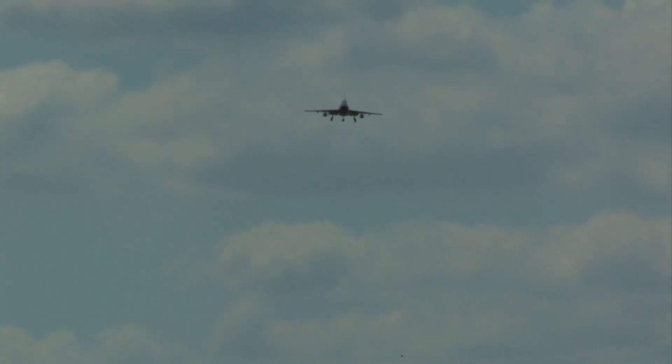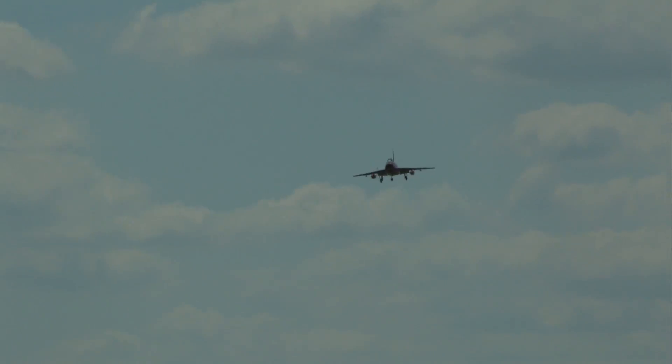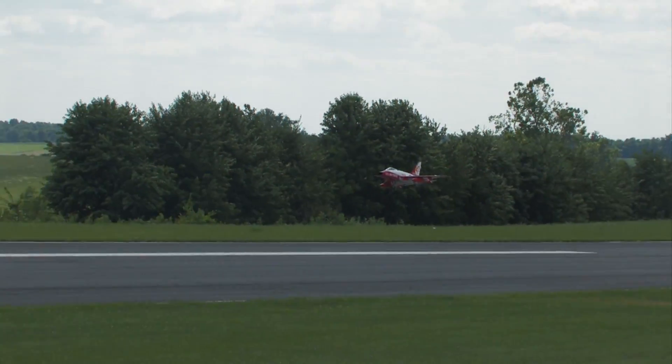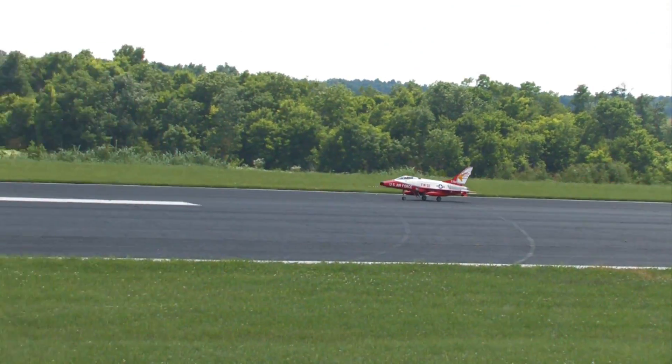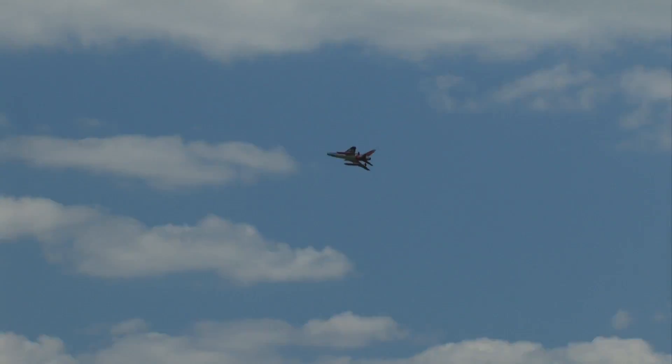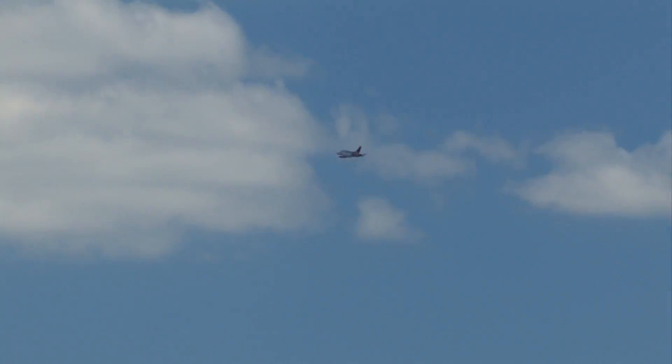Leading edge slats deployed, flaps down, speed brake — we're down and locked. A nice touchdown by Rod Snyder's aircraft. Arctic area of the United States, known as the Arctic scheme — Alaska.